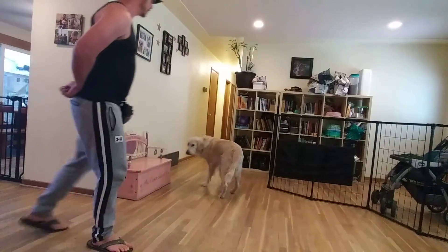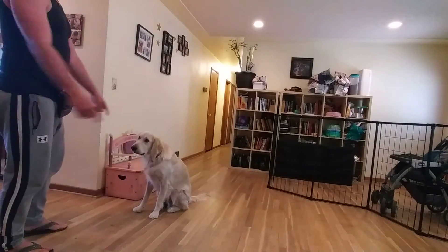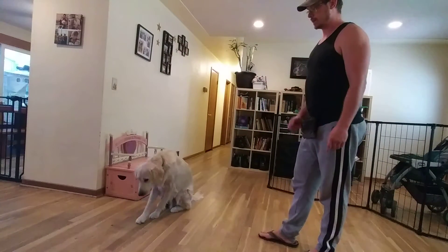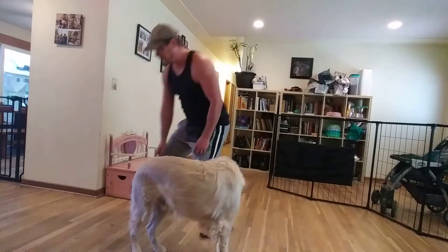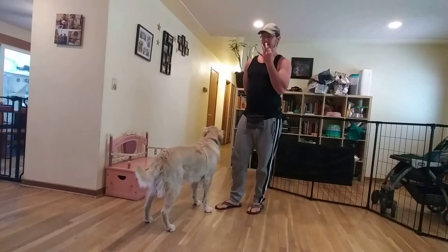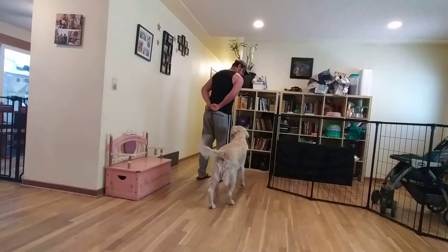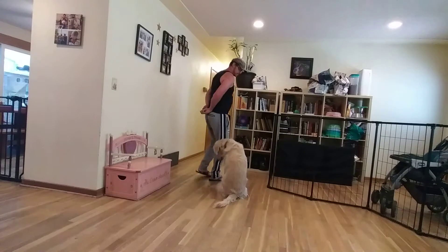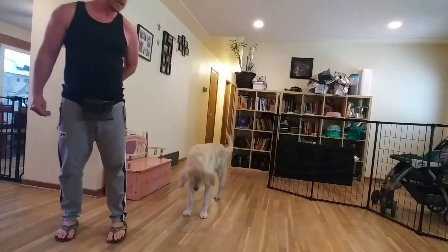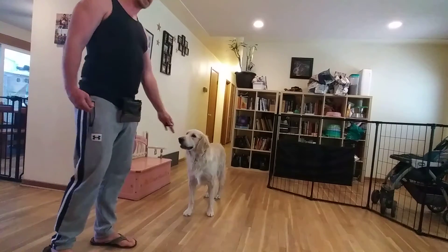Now let's go over our anti-jumping exercise. Payton, space. What we're looking for on this one is about a two-foot bubble around us. I'm going to give him a click when he stops shy. I always like to treat him from the ground when we're doing this exercise — everything comes from down low because we don't want him focused on anything up high when we're trying to combat jumping. Space. Good. You notice sometimes he just stands there, sometimes he gives me a sit. I don't care if he gives me a sit — I just want this bubble around me.